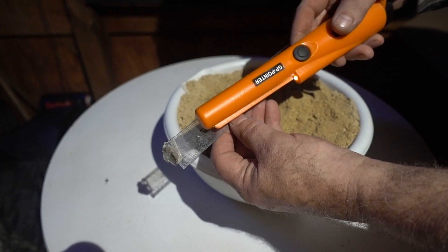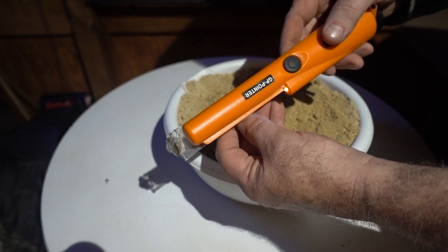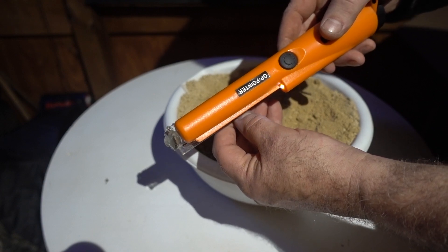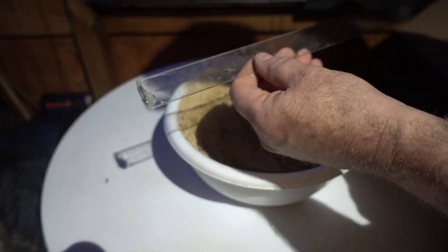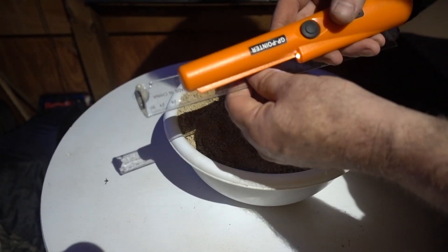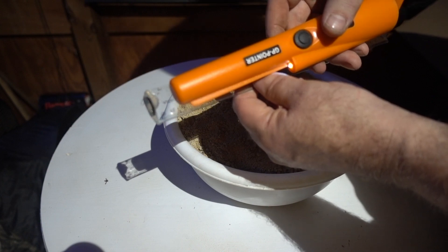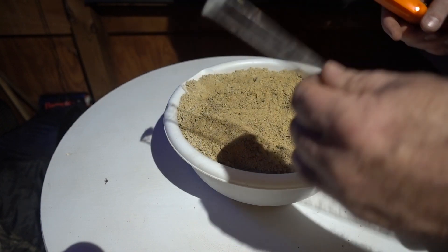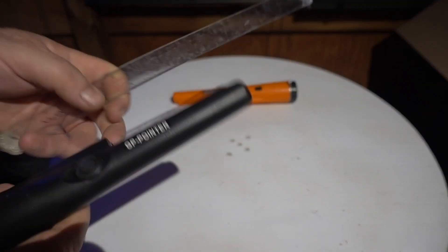I'm literally down to a half an inch, right on top of it. Got a smaller little washer here. There's the inch mark. About a half inch away — that's all the orange GP pointer gets on a dime.